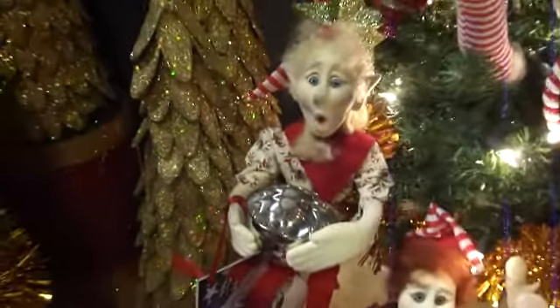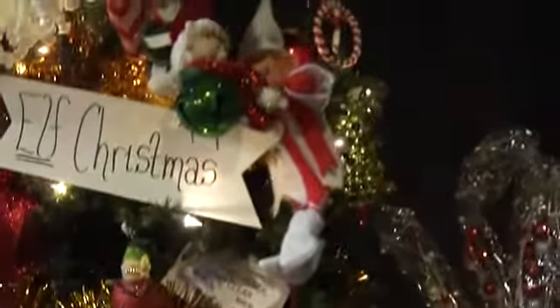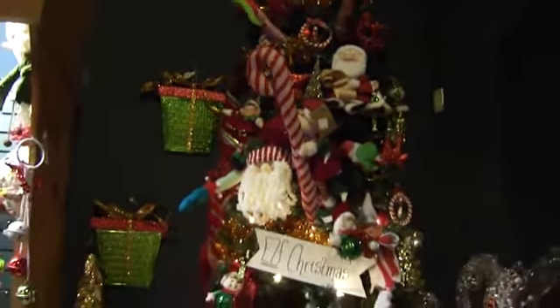More decorations in front of this side. You almost can't see everything in here, it's got so much. So here we have a whole bunch of elves, all different ways. This is the elf tree.